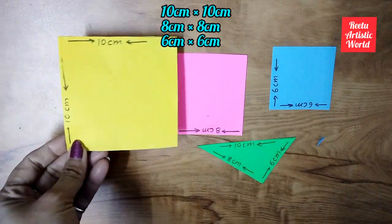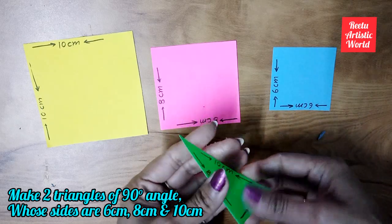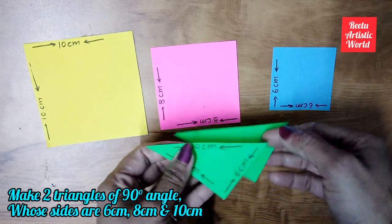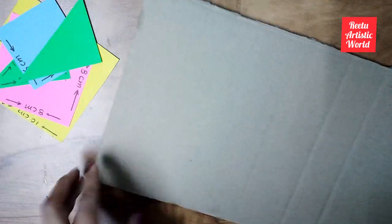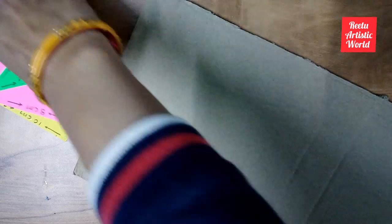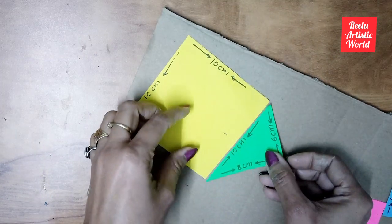Now cut three squares and two right-angled triangles whose measurements are also written on them. Now paste all the squares and one triangle on the cardboard like this.